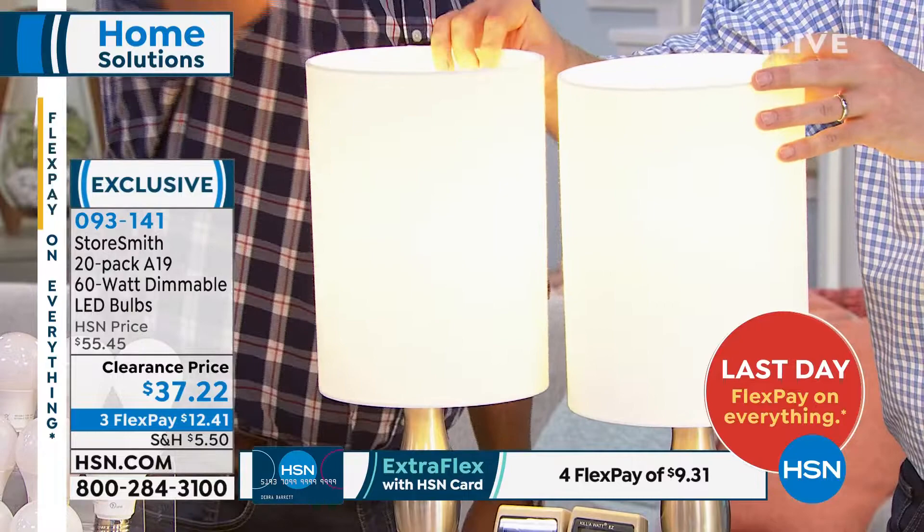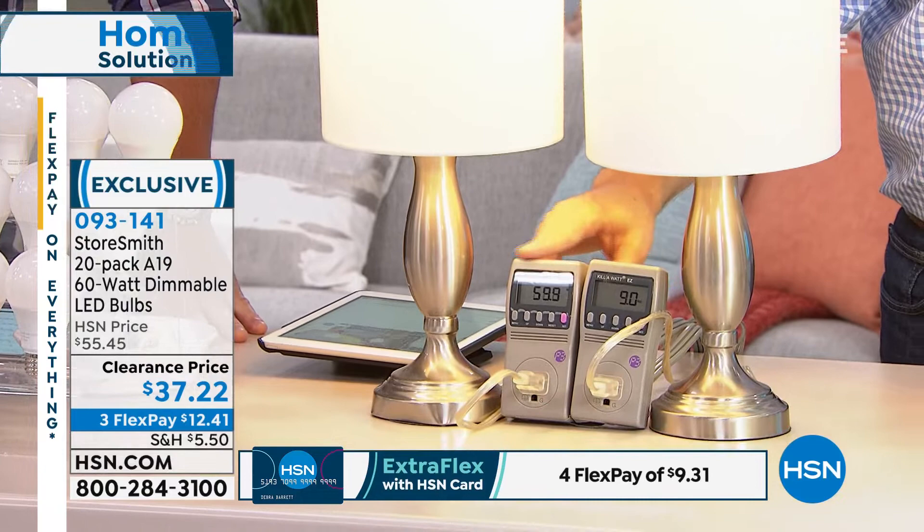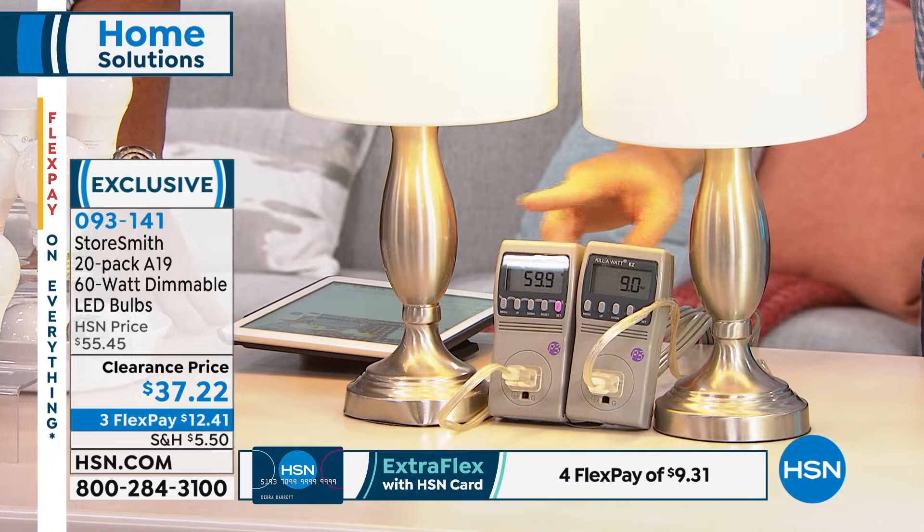Joe, they look the same — identical with the shade on, top to bottom. No one will know. But then you look below — this is where it starts to really save you money. That LED light only uses 9 watts of power; that incandescent uses 60 watts of power. When you're getting an electric bill, you pay per watt — you don't pay per light bulb.